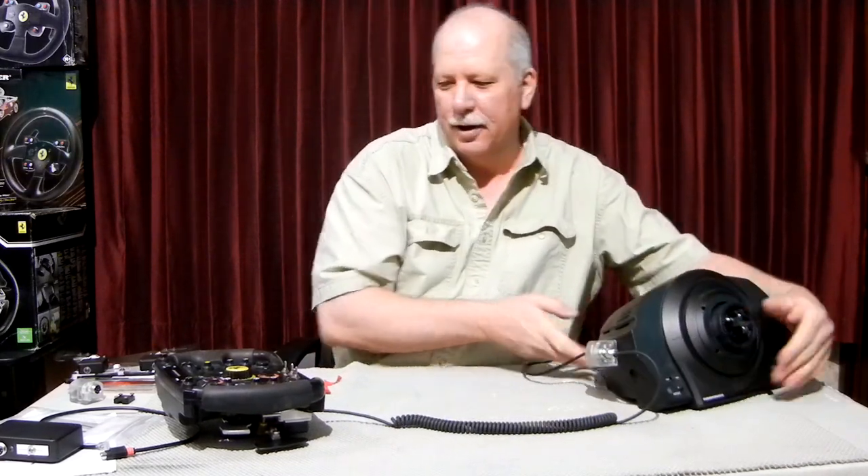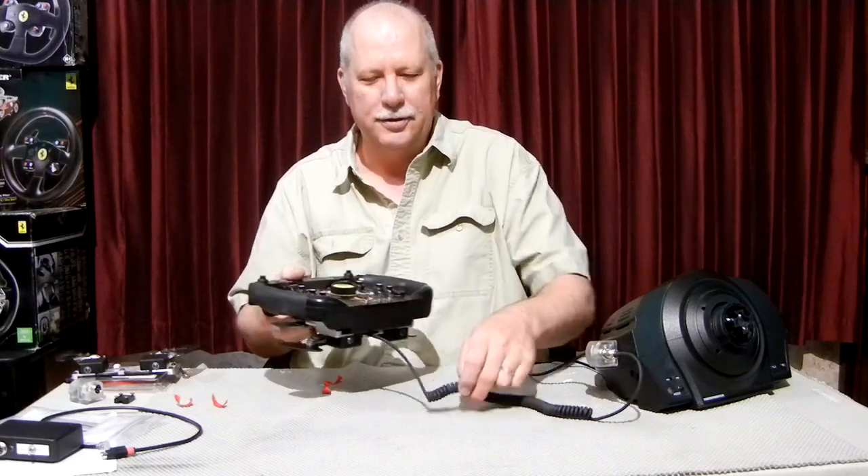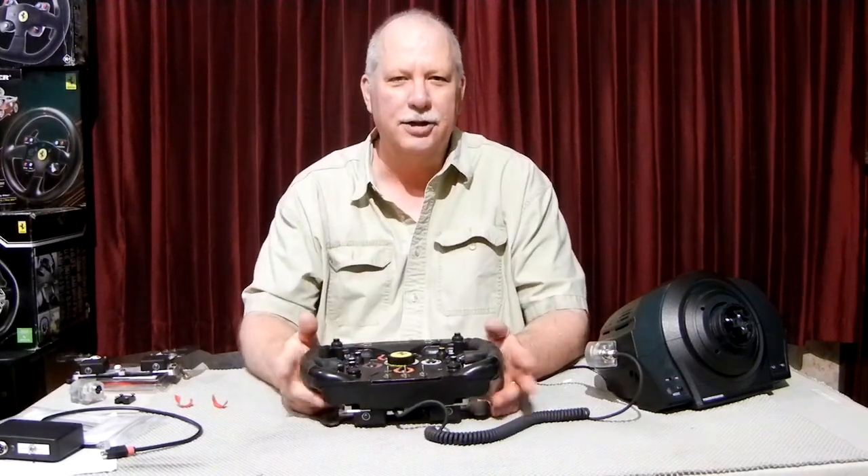That's it for our F1 paddles for the Thrustmaster wheel. If you have any questions, feel free to reach out to me. Thanks for watching.